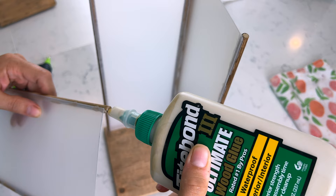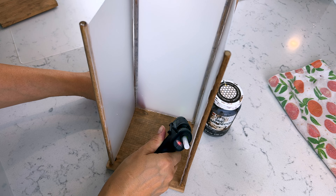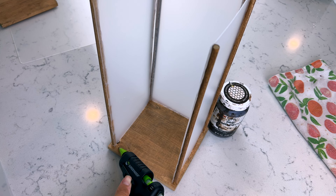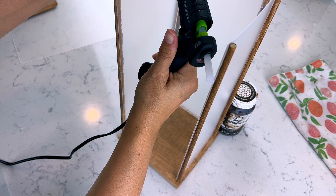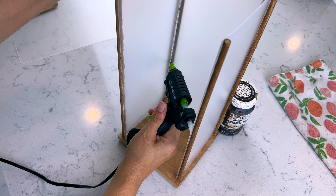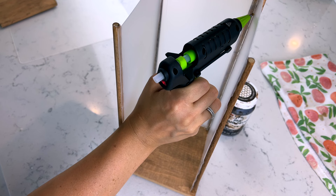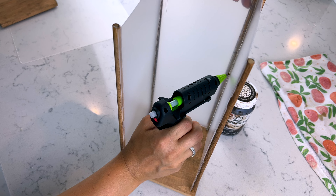I used wood glue on the bottom of each wooden dowel where it attaches to the wooden square, then went along with hot glue on the inside portion of the plastic sheet to seal and line it up neatly while the wood glue dries. As you add the other sides, you can run hot glue down the inside corner where those two wooden dowels meet — at least on the first few sides to give it a really good seal and hold everything together nice and tight.